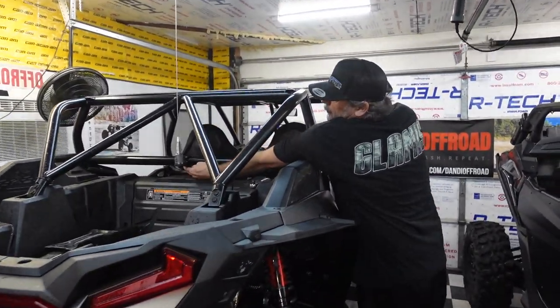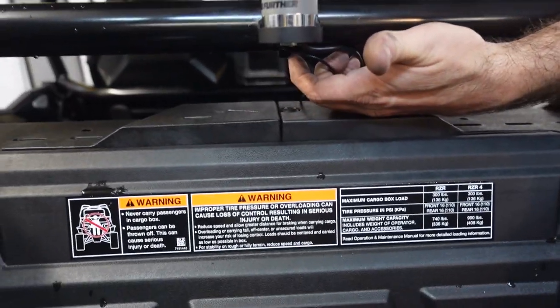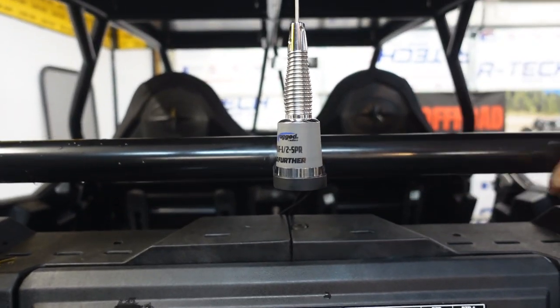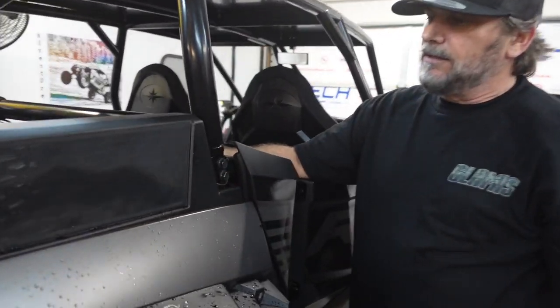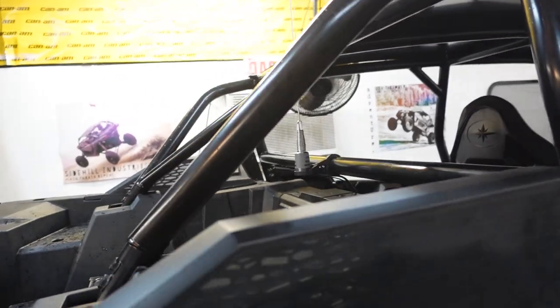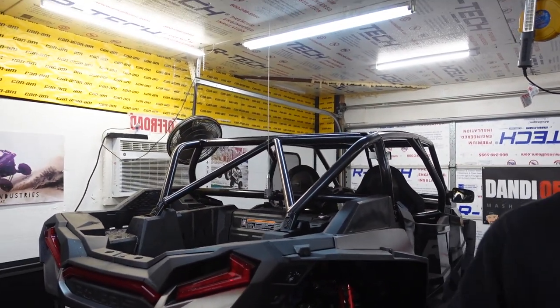I'm gonna drill a hole as far as I can underneath right here. The wire is gonna go up in there, come along, and pop out over here at the base of this — and you won't even see it. That's gonna run down and then we'll put the ends on the other side to plug in. We'll put the part number to that once we have it all figured out.